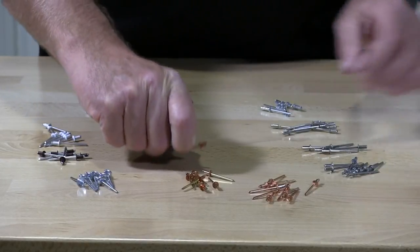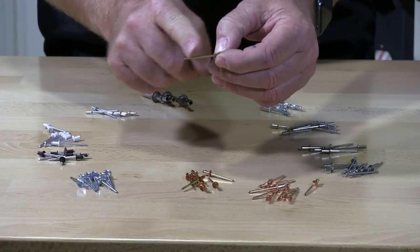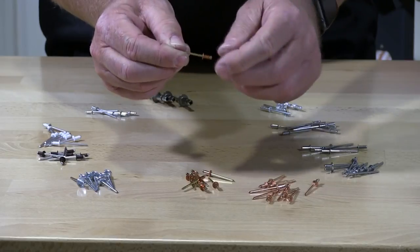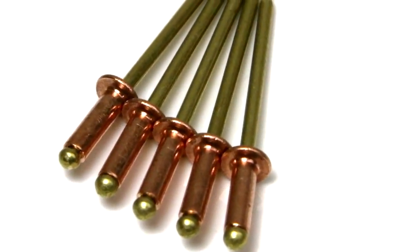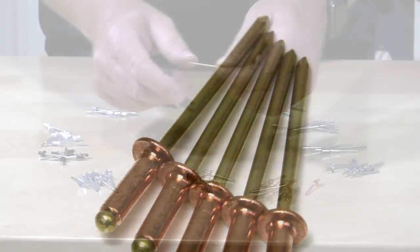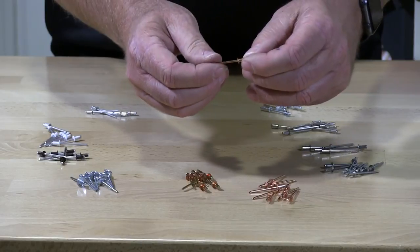These are copper-brass rivets. The mandrel is brass and the hat is copper. However, the mandrel is actually steel with a plating of brass on top of it. These are 100% copper rivets.